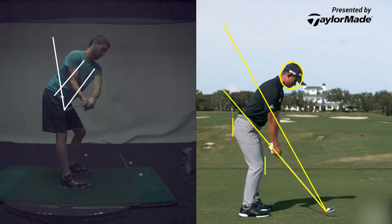If I take it like you and start to roll, you now have to roll this to time it up square. If I took it back on your spine angle, and then we went up and then we brought it back down to here, the club face started square.